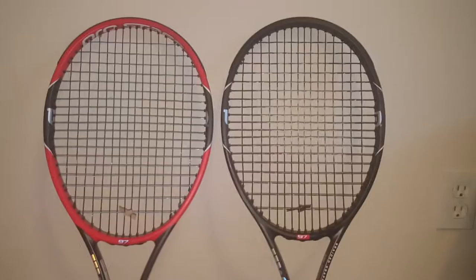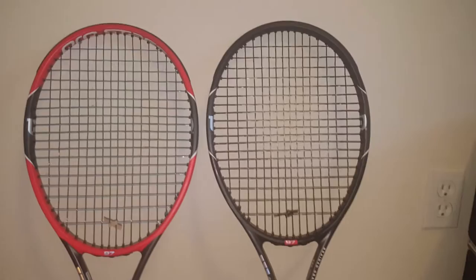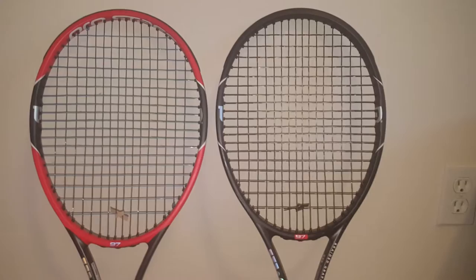Hey, what's going on YouTube fam. Today I'm going to do something a little bit different. Typically this channel is reserved for my shoe reviews, shoe customization, or anything to do with Jordans. But today I have before you two tennis rackets.